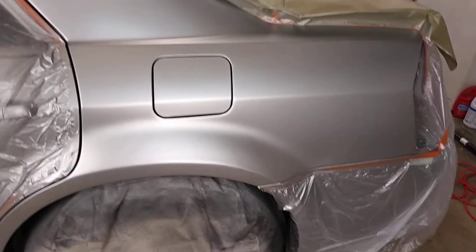I'll be clear coating it in the next 20 to 30 minutes. I'm letting it sit for a little while and going over it real carefully, because once you lay clear coat it's a one-time deal — you can't turn around and go back.